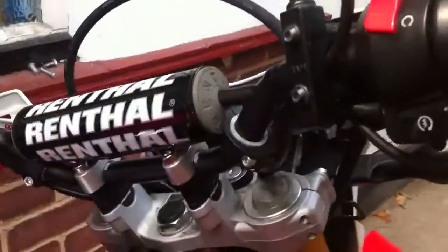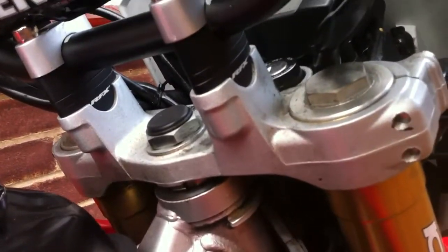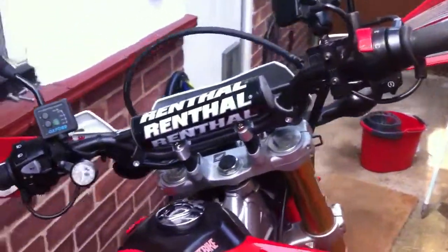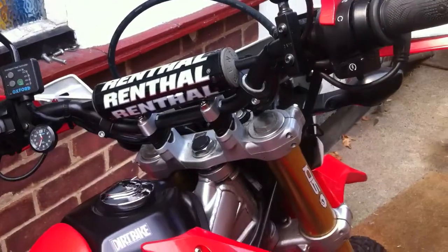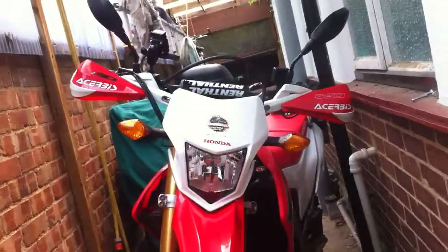They're not exactly flashy ones. I was going to get the big bar conversion, but that's like 100 quid and I didn't really have the money. These were like 30 quid and it pretty much does the same job. I think it looks pretty nifty.